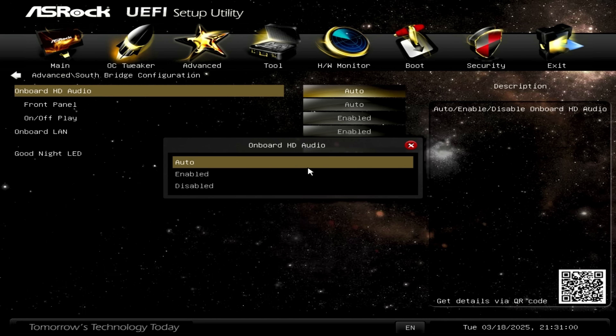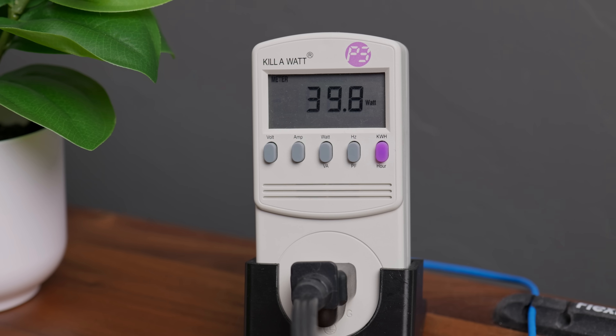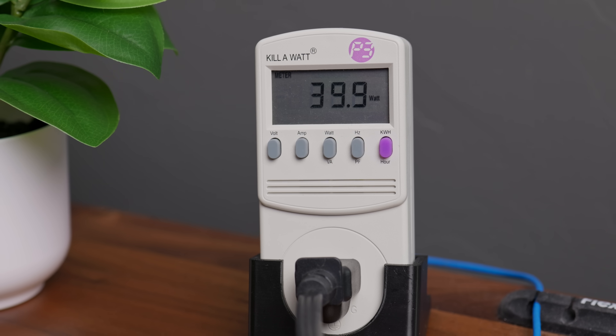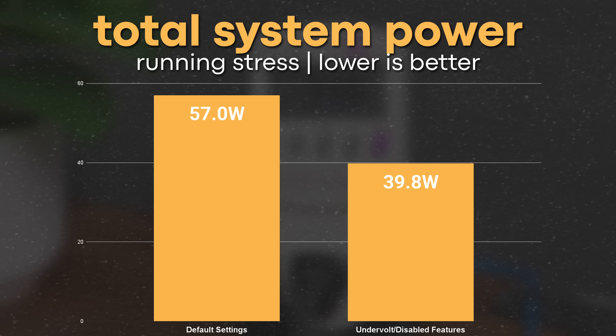I still wanted to get that idle power draw down, so in a desperate attempt to shave off another half watt or so, I disabled everything I could think of — internal audio, the USB 3 controller, and even the front panel LEDs that I didn't even have plugged in. After doing all that, I was actually able to break the 40 watt mark, getting down to around 39.8 watts. That's a 30% decrease from where we first started, and running Geekbench again showed we were still getting the same performance.